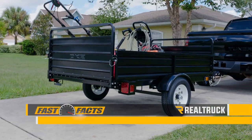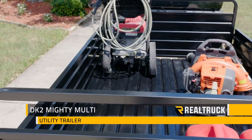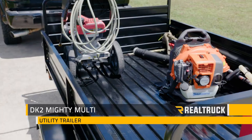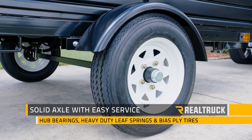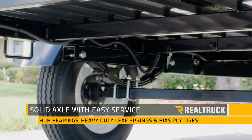Check out the DK2 Mighty Multi Utility Trailer. It's built for strength with corrugated steel floor and side panels and a fully welded frame. Supporting your cargo is a solid axle with easy service hub bearings, heavy-duty leaf springs, and bias ply tires.